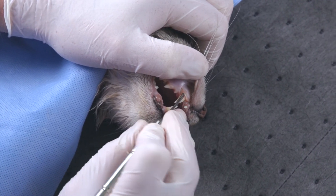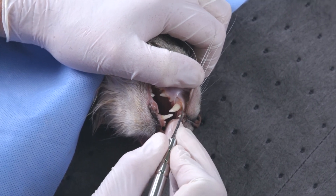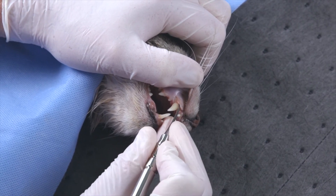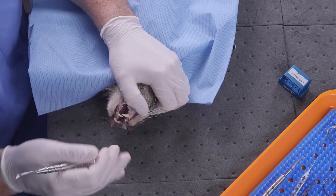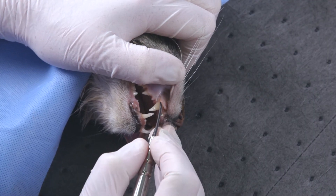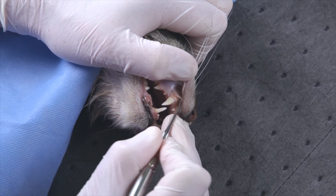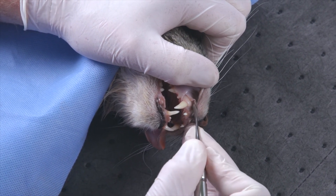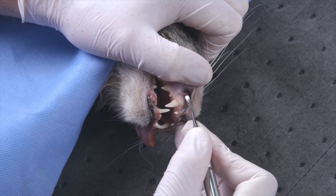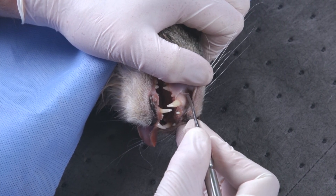Once the flap is peeled away, we can begin to see the alveolar crest, and we want to make sure the elevation continues beyond the mucogingival junction. I'll use the larger size of the Syndex periosteal elevator to be more efficient with the remaining elevation of the soft tissues away from the bone, making sure I elevate beyond the mucogingival junction to expose the bone that I want to use the high-speed drill to remove in aiding the extraction of this tooth.